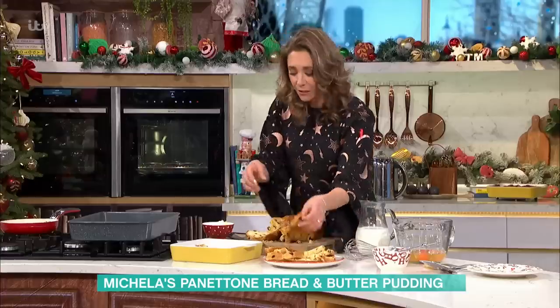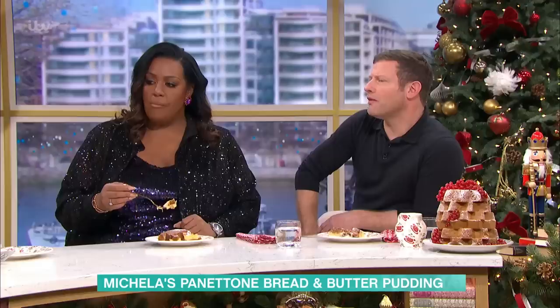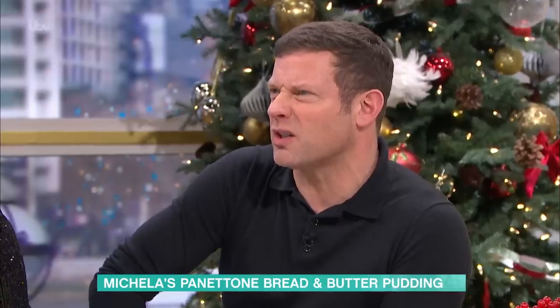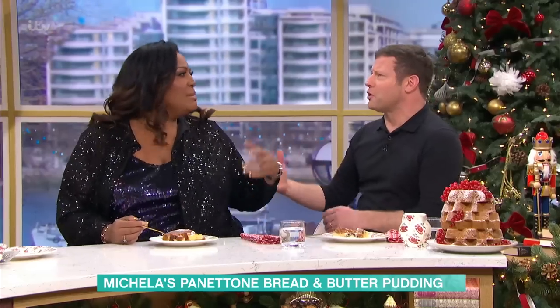So, I've buttered my baking dish and I'm just now layering up. Every time you come on, I think everything you say is always a betrayal of the Italian people. I imagine you get home and your mum goes, what did you say on television today? For sure. Because you always go, yeah, I do like this, but if you just stick the risotto in the microwave...